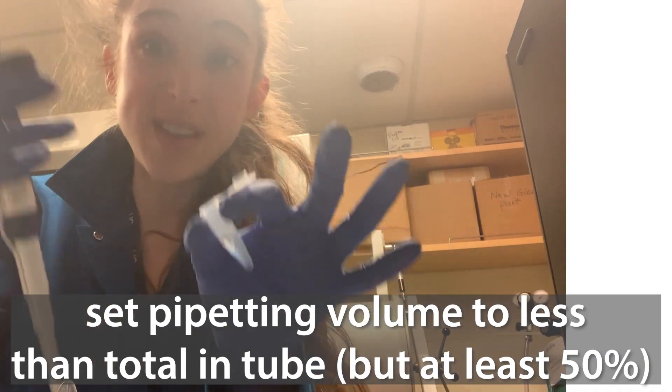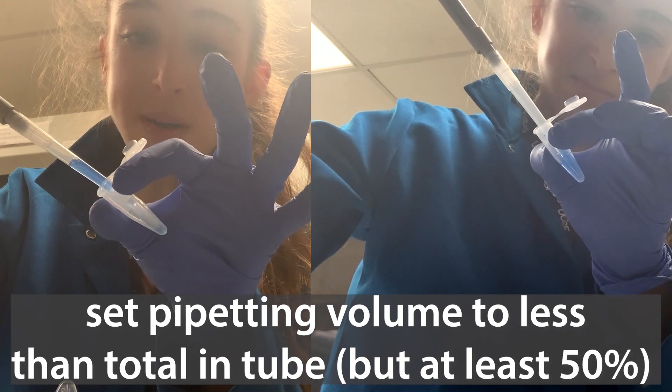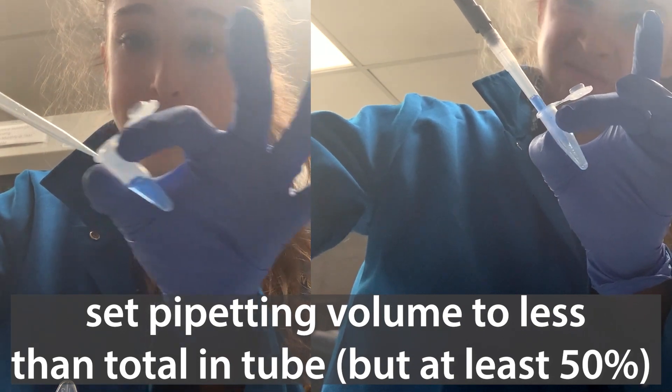Right now, I have it set to more than I have in here. And what's going to happen is that it mixes it well, but I'm also introducing bubbles because it's sucking up air and then causing bubbles.